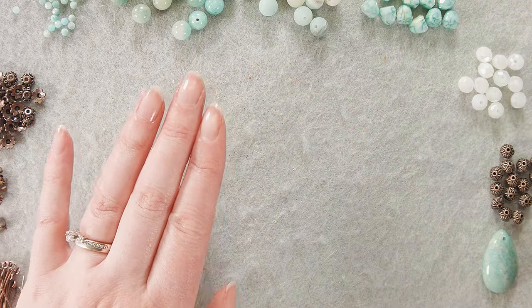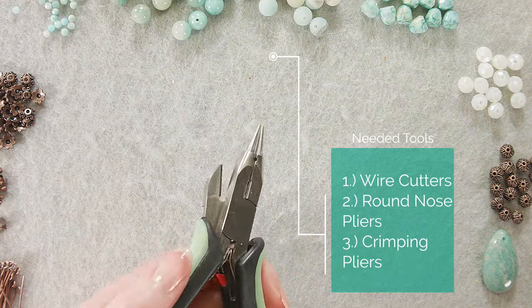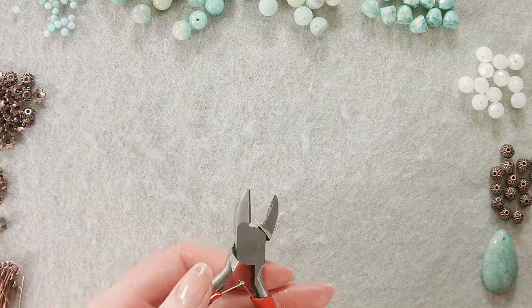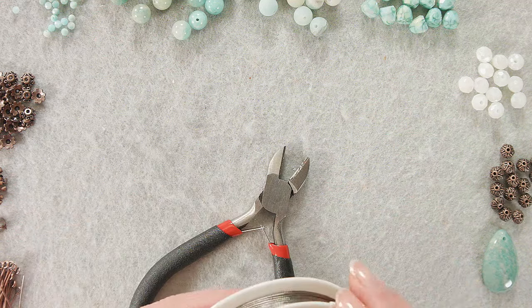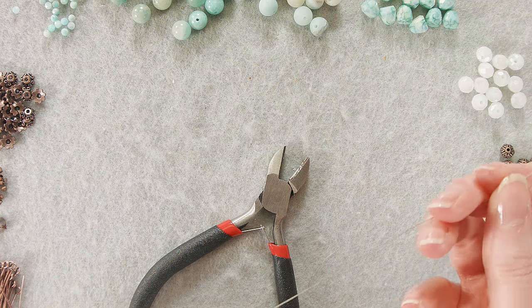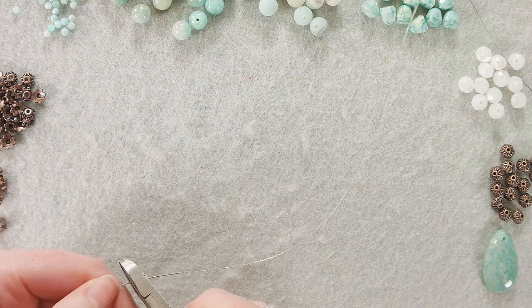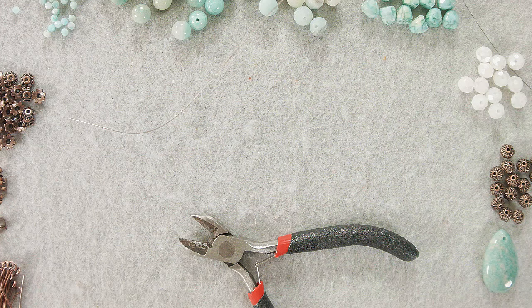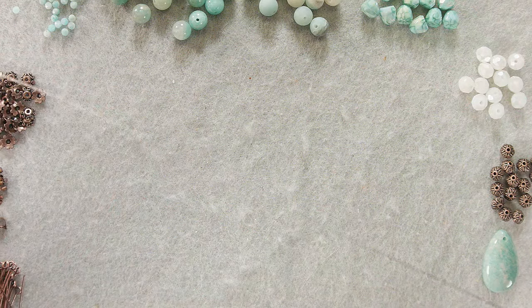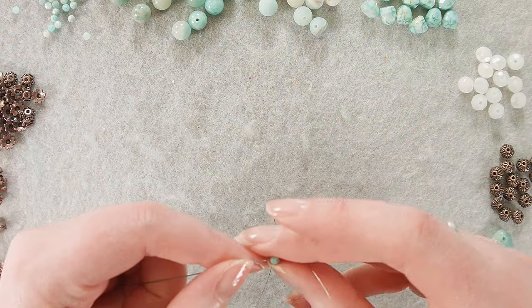For tools I'm using wire cutters, round nose pliers, and crimping pliers. I'm going to get started by cutting a piece of tiger tail — probably about 12 inches, which is more than I need, but I always like a little extra to work with especially since I'll be working on both sides of this design. I'll just snip that and start at the very center.